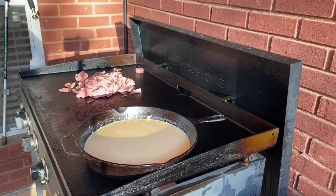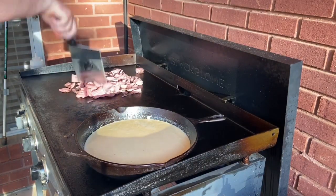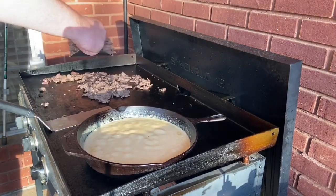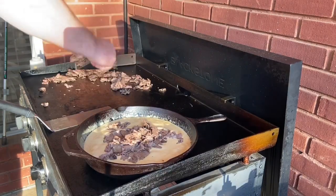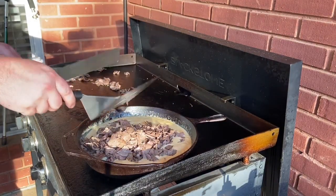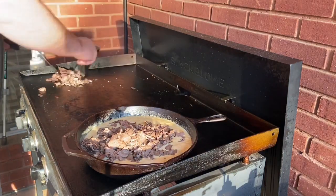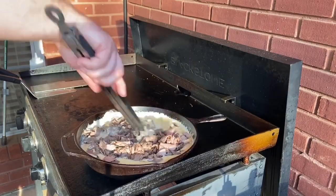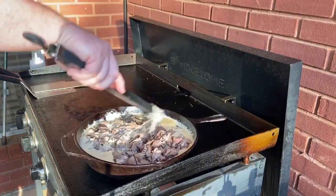Next, we're going to lay out about a pound and a half of deli sliced roast beef. Get it out on the griddle and get it all separated and getting hot. Once your roast beef is cooked like you like it, you're just going to move it straight into the cheese and let it get nice and coated and combined. Now we're just going to give it a good stir, make sure all the surface area is coated with a little bit of beer cheese.